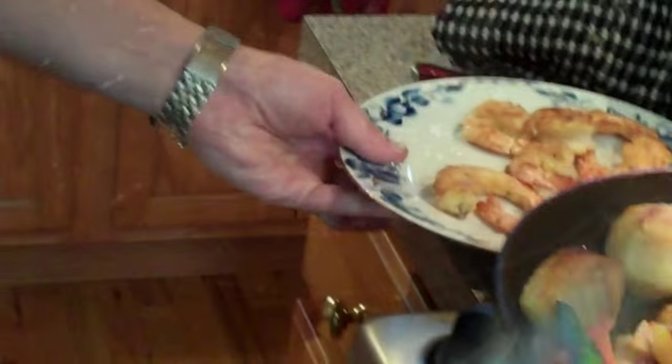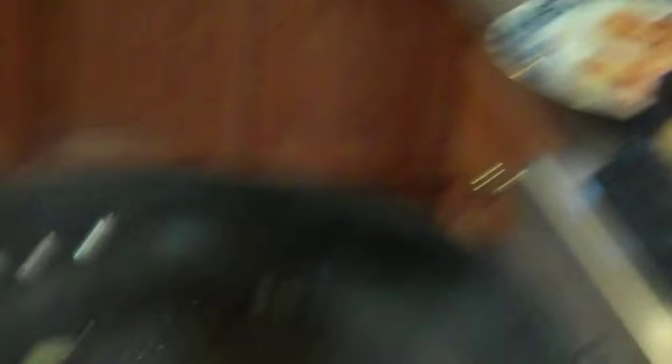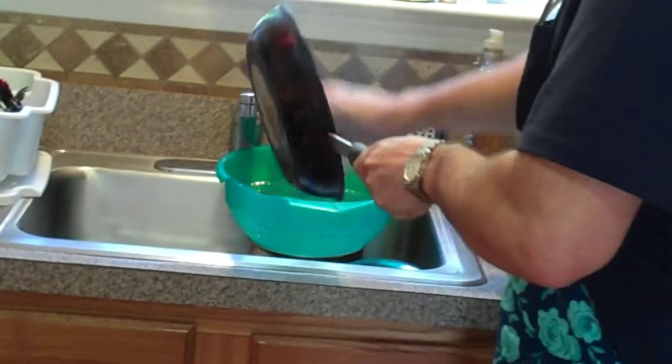On both sides. Alright, so we've got our shrimp here. We're going to drain the oil. Fire! Here's our shrimp.